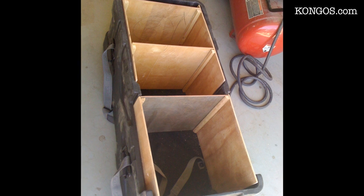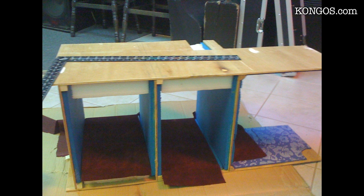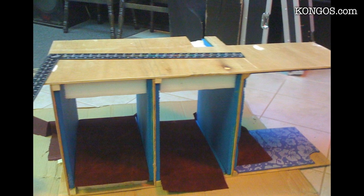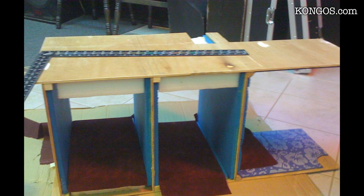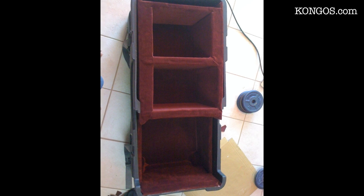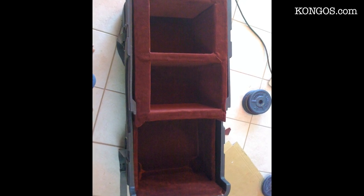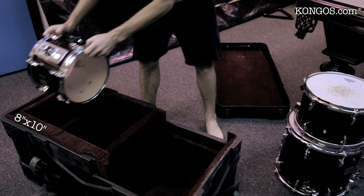Then I lined the edges with foam — I used old yoga mats and some polyethylene foam. There's a special glue you can get that doesn't eat through the foam. I also lined it with a plush interior. The widest drum you'll be able to fit is a 14 inch. A square case like this is much more convenient for packing, loading in and out.